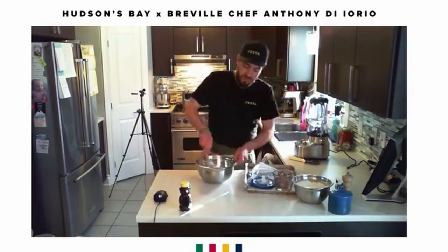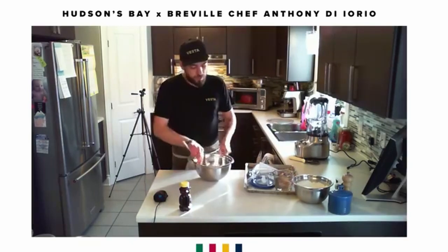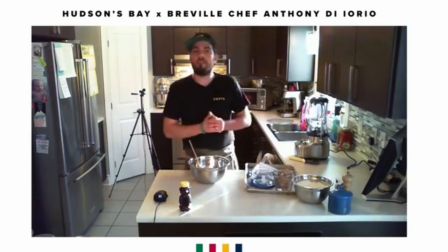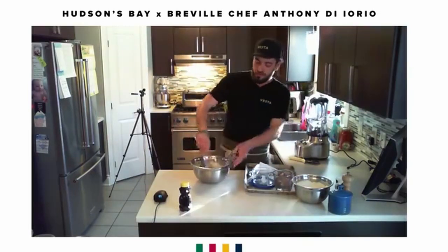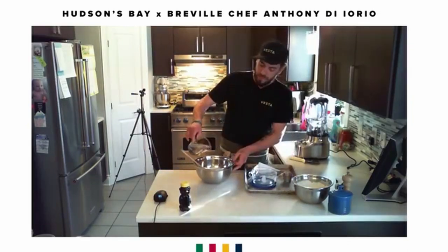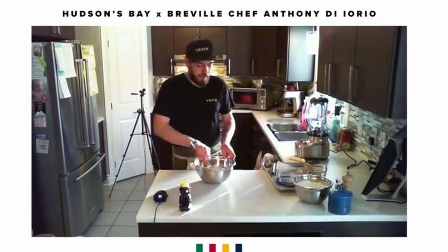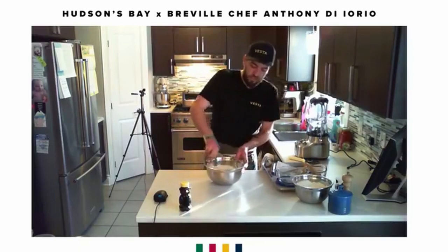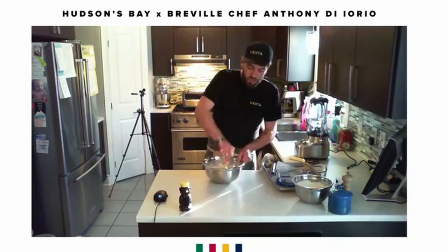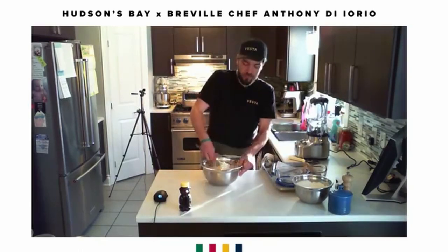Bread has really become a rage in the last couple of months since everyone's been in confinement, and it's awesome to see so many people trying different recipes and making their own bread at home. Now we stir in all our ingredients — we're going to add our water. It doesn't matter how quickly you add it; you can add it all in one shot or a bit at a time. Just stir until it all comes together. This dough is very clumpy.